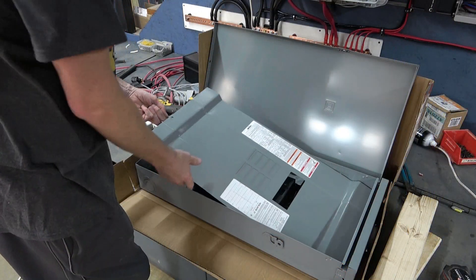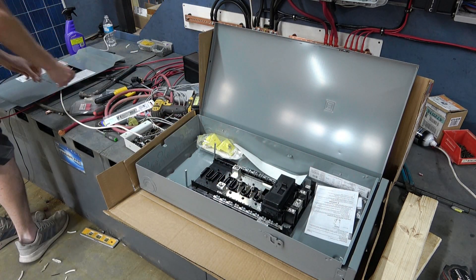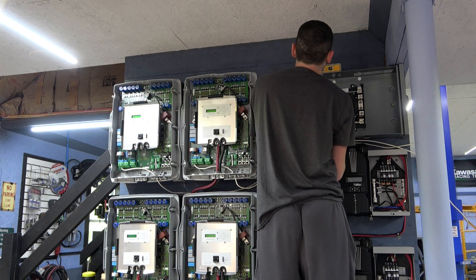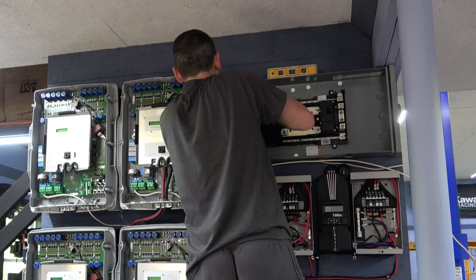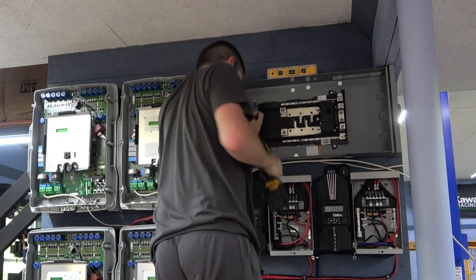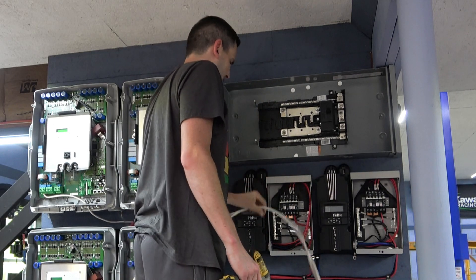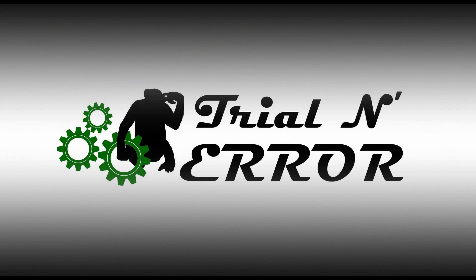In our next video we'll dig into the AC distribution side of things — you can kind of see the panel I elected to go with. We'll get all of that wired up, and we'll probably do the PV side as well, at least start getting the feeds going up to the roof from each one of those PV chargers, and start to get this thing producing some current. As always, if you have any questions, comments, concerns, or criticisms, throw them down in the comment section below. Thank you for watching, and have a great day.